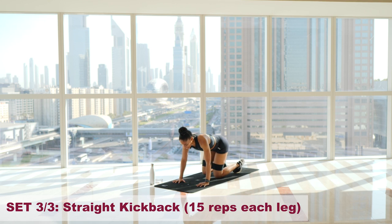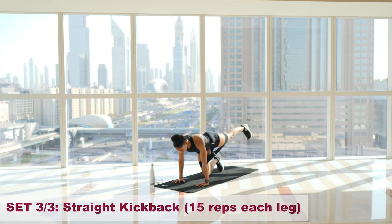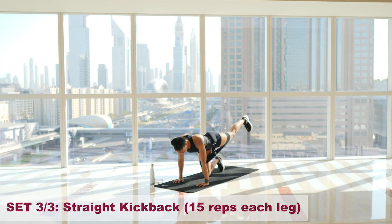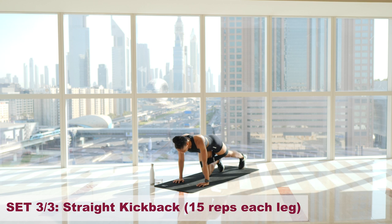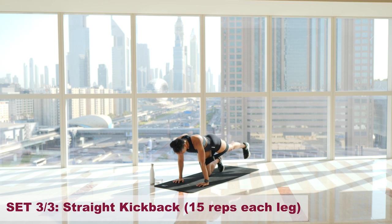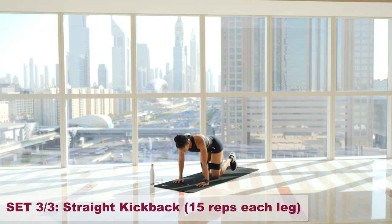Let's go straight in. Three, two, one, and — one. Two. Three. Four. Five. Six. Seven. Eight. Nine. Ten. Eleven. Twelve. Thirteen. Fourteen — hold and pulse. Four, three, two, one. Fifteen. Shake it out.